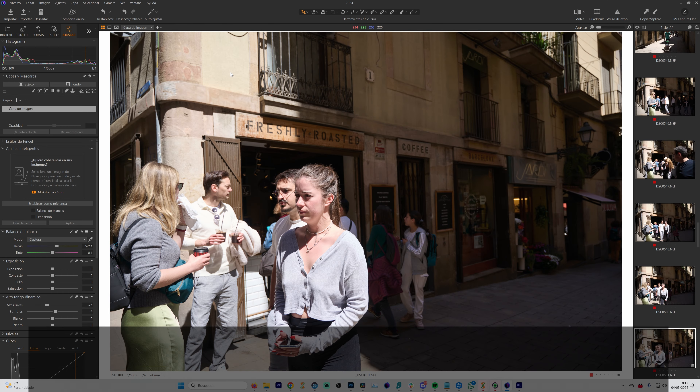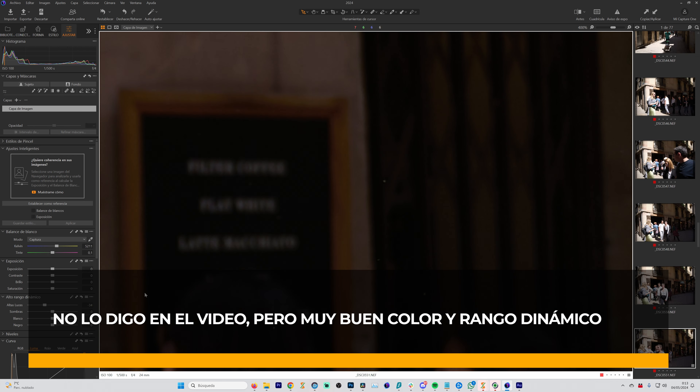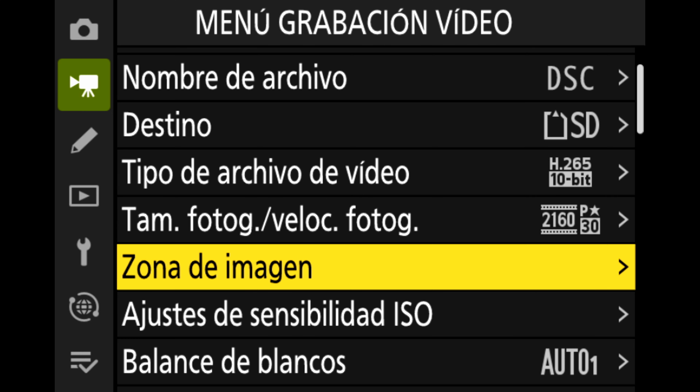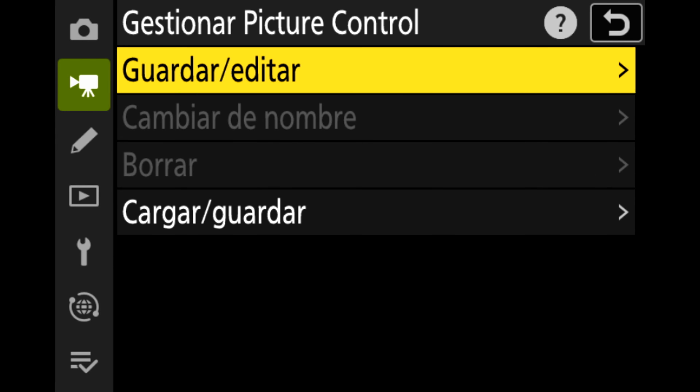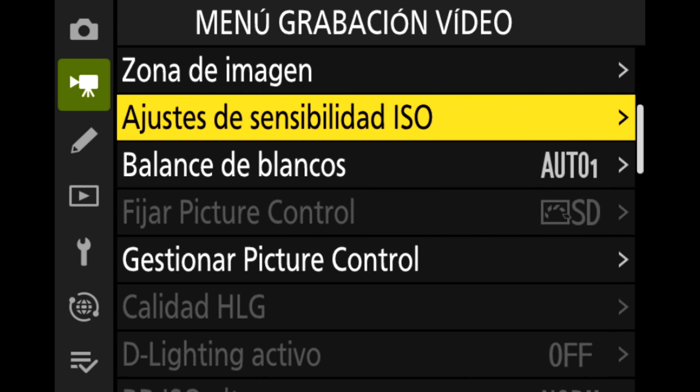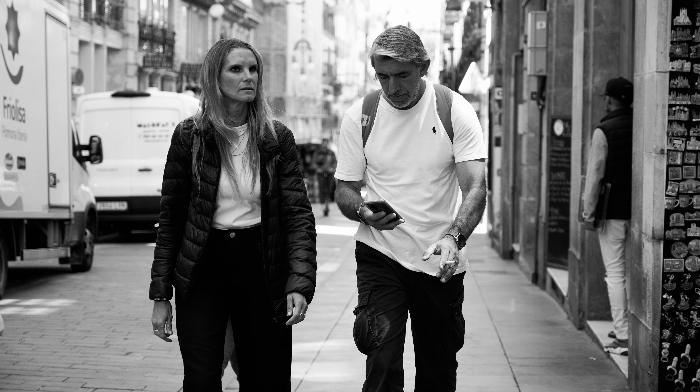Más allá de la cartilla técnica, te voy a decir mis sensaciones disparando con esta cámara. Me ha parecido que si has estado en Nikon, estás en casa otra vez, porque los menús son muy fáciles de entender. Son un poco más amplios porque han pasado seis años desde mis últimas Nikon y se han agregado muchas cosas. La calidad óptica del objetivo 24-70 del kit me ha gustado mucho. Lo único que no me gusta es que para encenderlo tienes que abrirlo y hace como un clac. Ese tipo de objetivos no me gustan, pero es un detalle tonto.